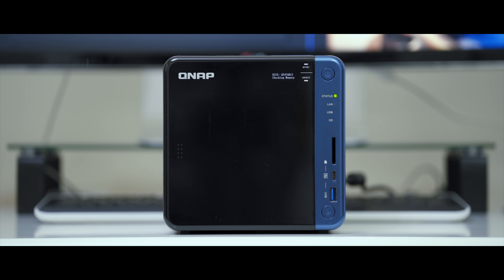This is the QNAP TS-453B. Now, a fair warning: I am no expert in hard drives or computer stuff. I'm merely giving you guys a perspective coming from a creative professional background, as a consumer. I think this is more for people like us who are on the creative side and want to make sure we have proper backup of everything, but don't necessarily have a great understanding of the inner workings of this little box right here.